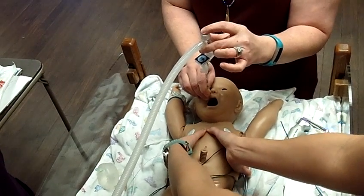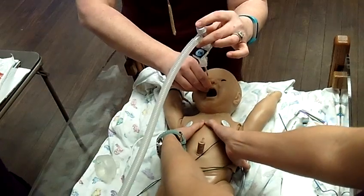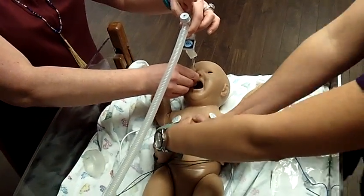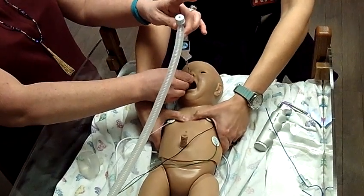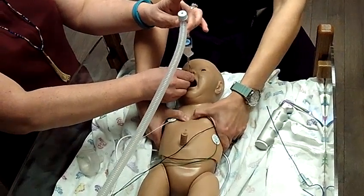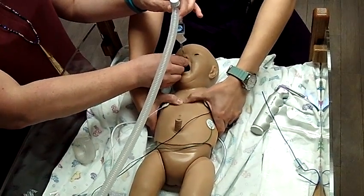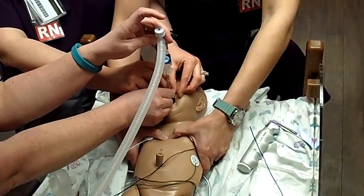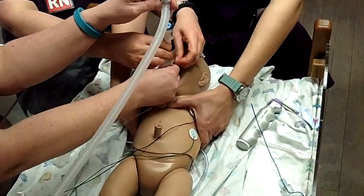One and two and three. Breathe. One and two and three. Breathe. One and two and three. Breathe. One and two and three. Breathe. One and two and three. Breathe. One and two and three. Breathe. One and two and three. Breathe. One and two and three. Breathe. One and two and three. Breathe.